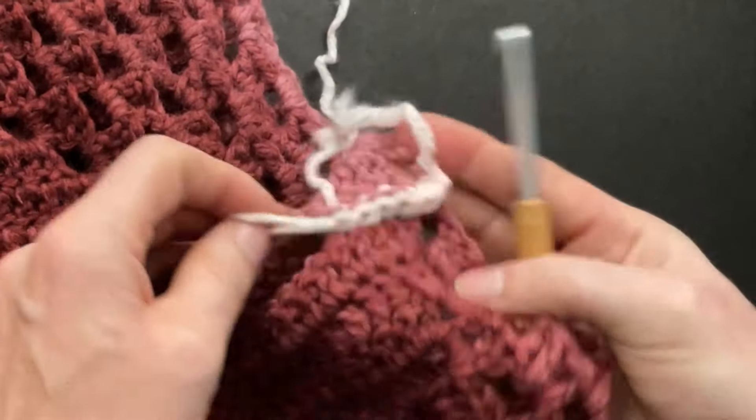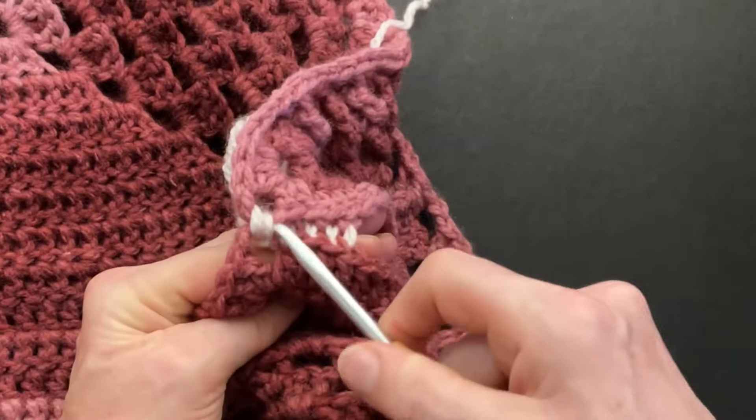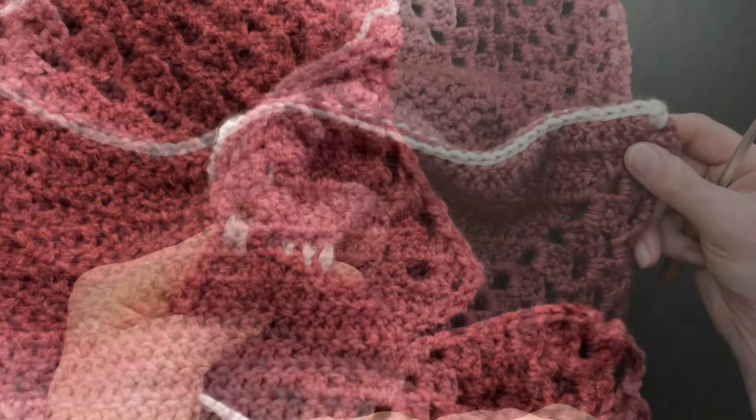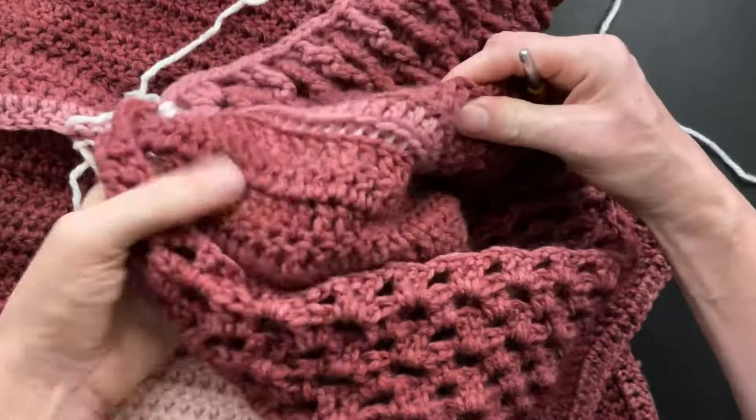Here's how the wrong side looks, and on the right side you get two nice little lines — one on the top and one on the bottom. Here's the wrong side and here's the right side.